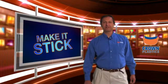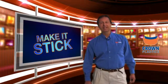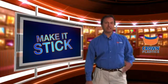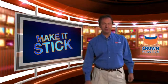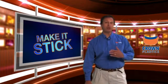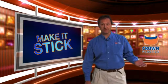Hi, I'm Pete Ellahorse from Crown Plastics Company and welcome to this edition of Make It Stick, the video series where we take difficult to adhere to substrates and, utilizing our unique capability here at Crown Plastics Company, we can make our DuraSurf UHMW products virtually stick to any type of substrate.